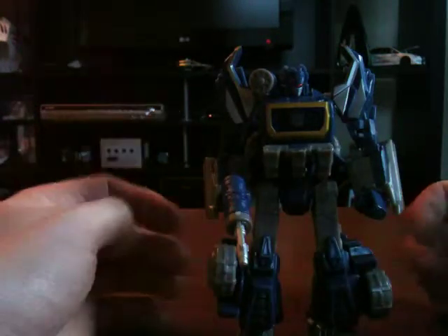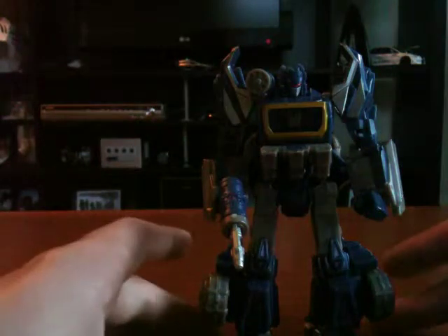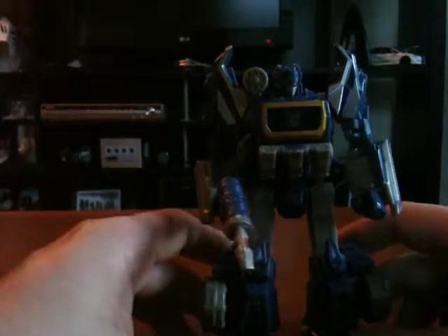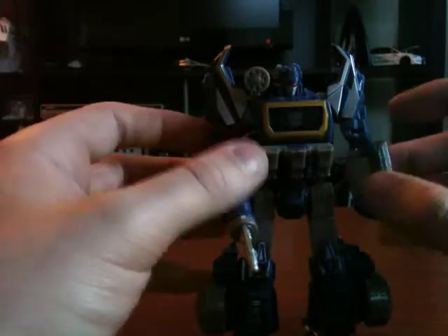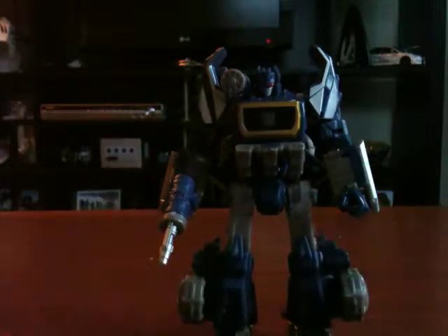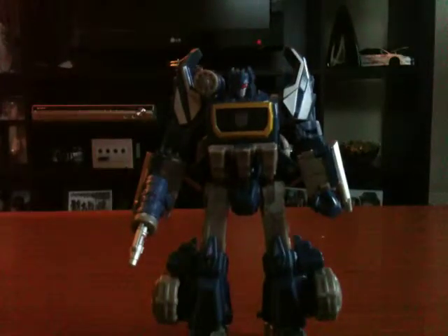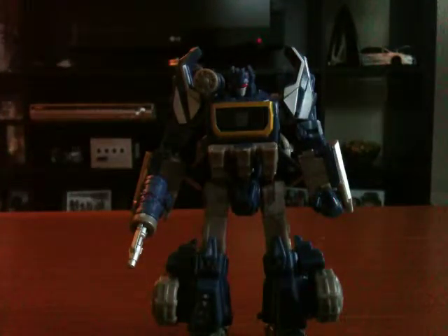Big thanks to Cybermonkey, a.k.a. Dave of Cybertron.ca — he's the one who picked this figure up for me. He picked this one up along with Darkmount, who I'll be doing a review of later on tomorrow. Yeah, big thanks to you man, it's a huge help getting these figures for me. Anyways, there you guys go, there's my review. Hope you guys liked it. Once again sorry for the poor lighting. Catch you later — this is Autobot Lance bringing you Transformers War for Cybertron deluxe class Soundwave. Catch you guys later.